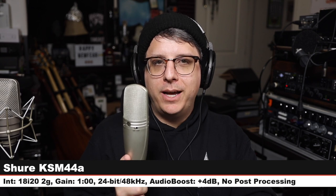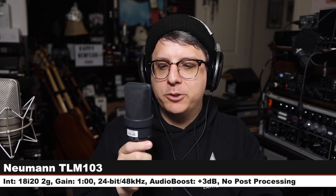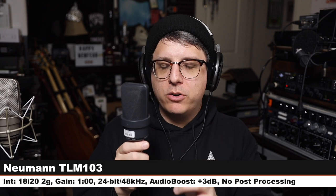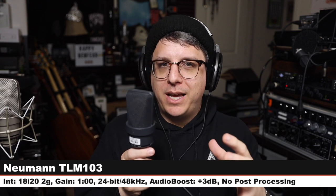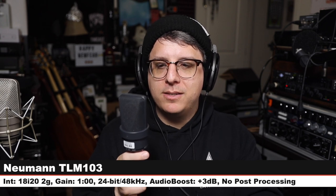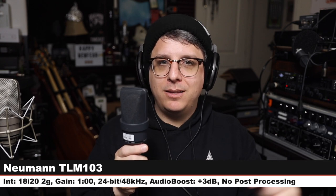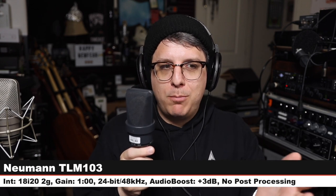Back on the TLM 49 again. Now I am on the Neumann TLM 103 — $1,100, cardioid-only, solid-state, transformerless condenser, same distance, same gain. Check the lower third for the post boost — Neumann versus Neumann, which one do you like the best?